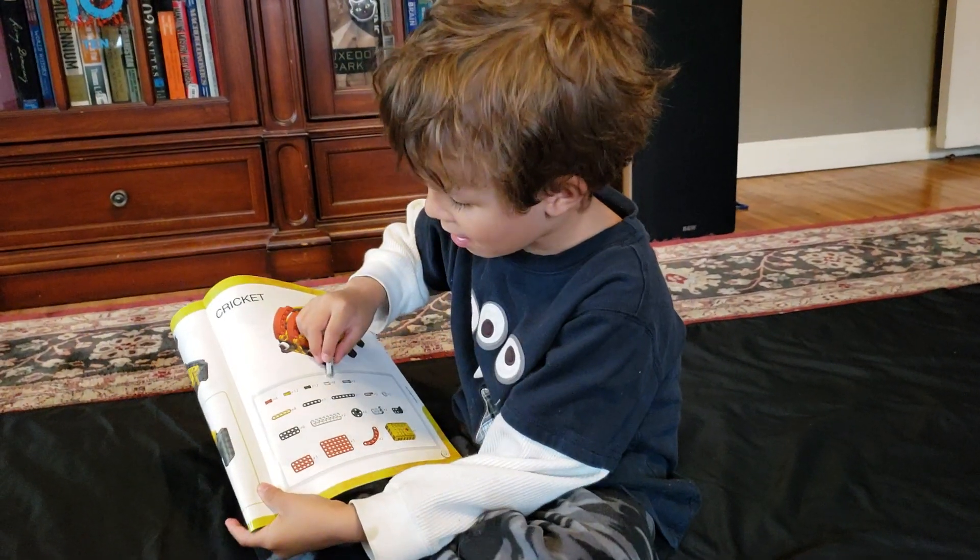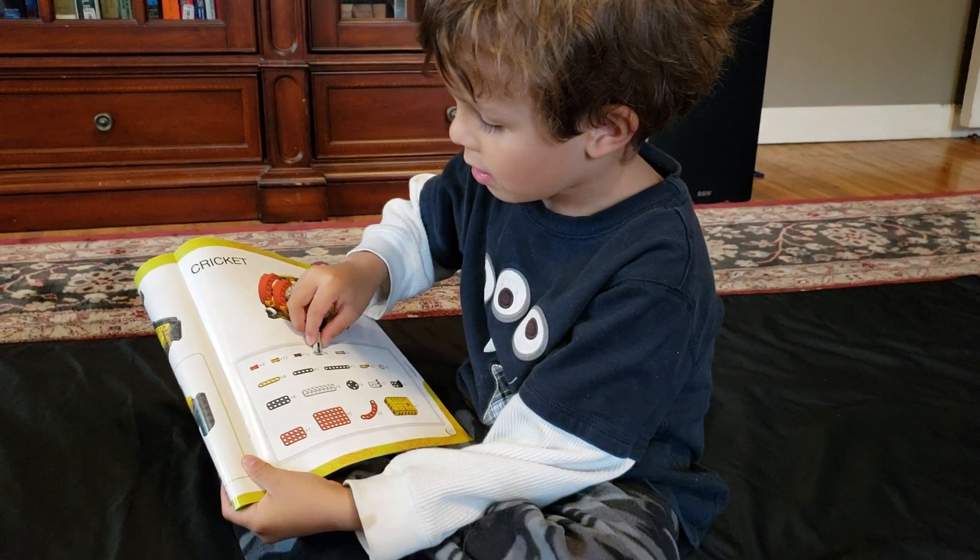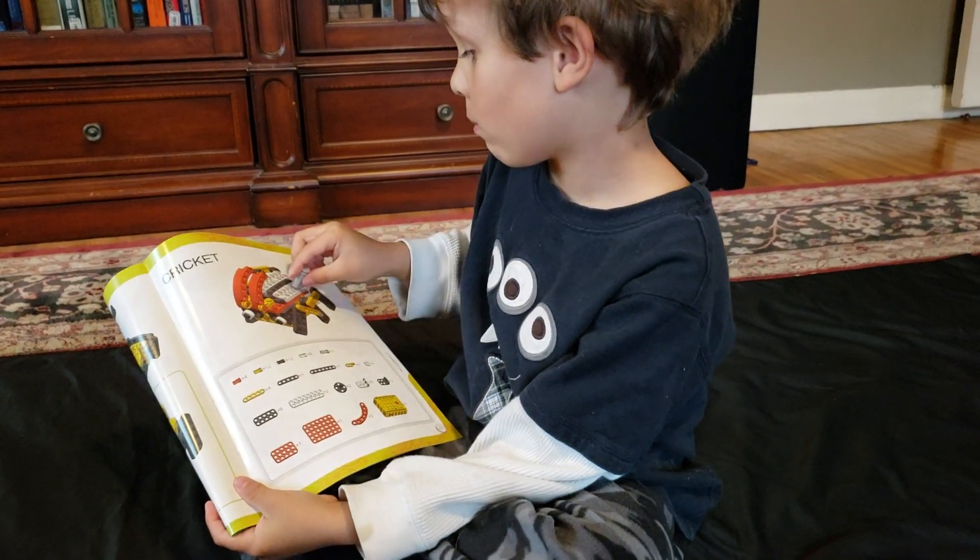Look how many we need. All of those? Well, what are we building, Marcus? A cricket.